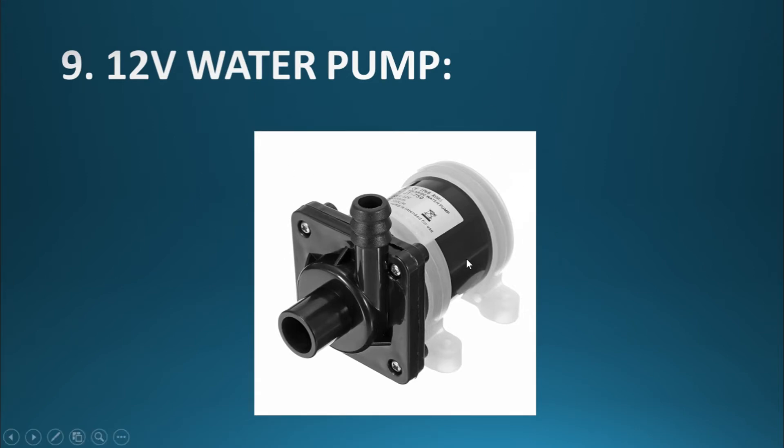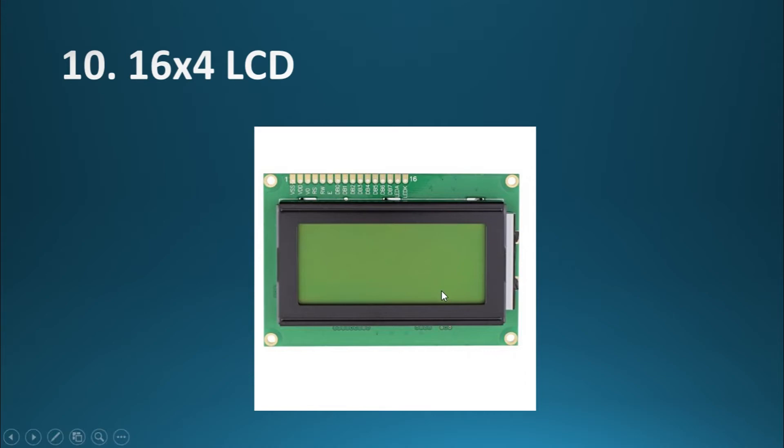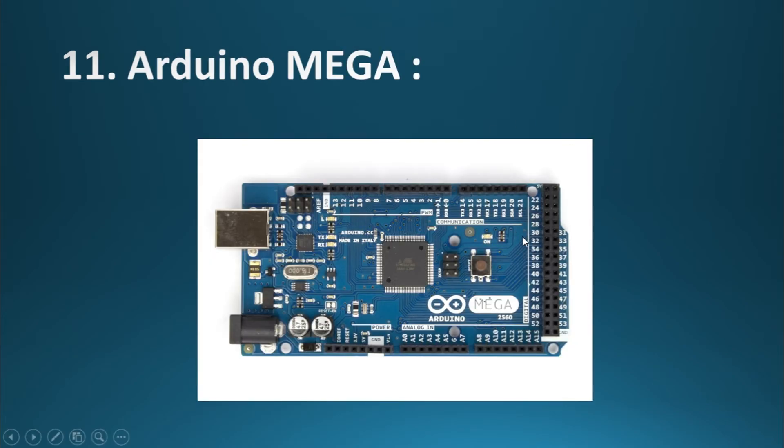As before, we have used a 12-volt water pump, which is controlled via a relay. We have a 16x4 LCD, as opposed to the previous 16x2 LCD. And we have the Arduino Mega controller, as before.